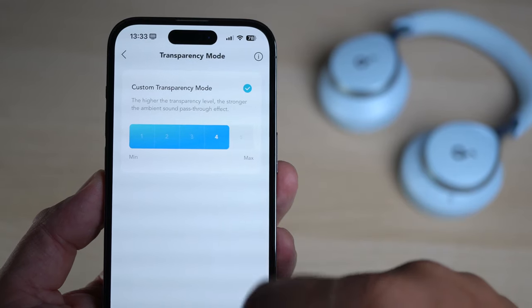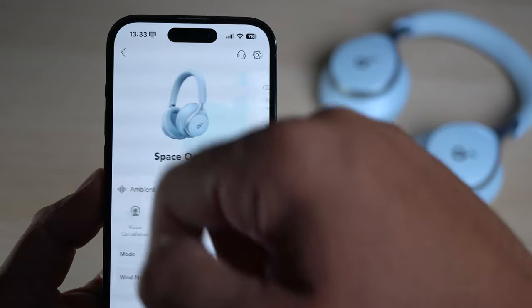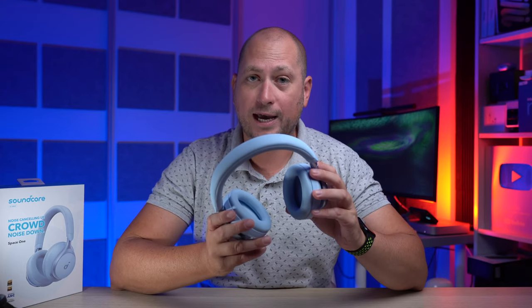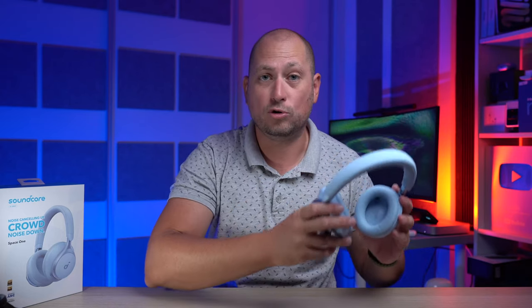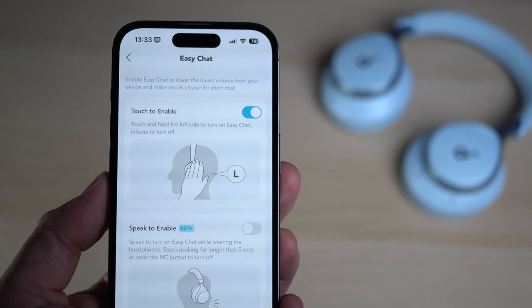There is also a transparency mode, and you can choose the level of transparency you want. If you want to have a conversation or be more aware of your surroundings, you increase that transparency level. There's also a very cool feature that lets you have conversations even with the headphones on and music playing — you just cover the left earcup with your hand and it switches to a mode where you can hear everything around you. Take your hand off and it switches back.